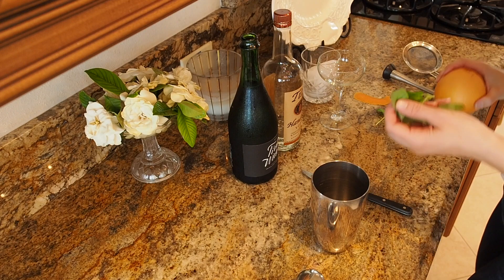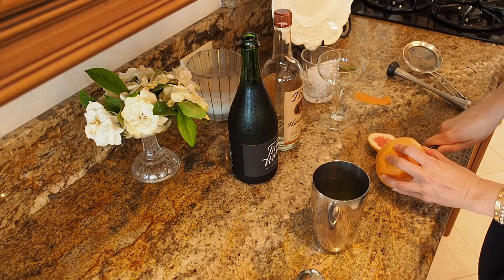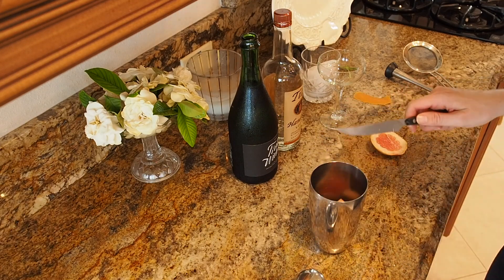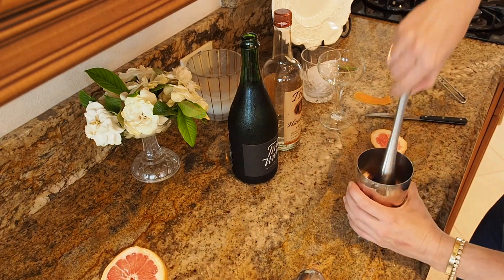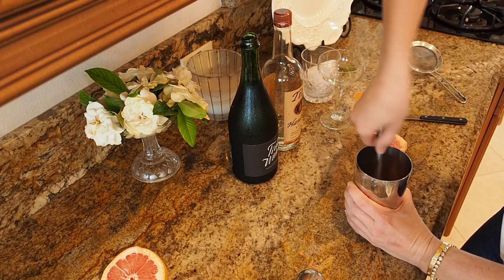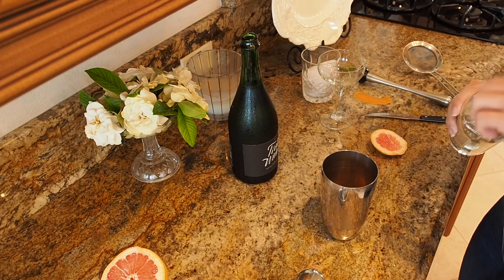The first thing we're gonna do is add a bunch of fresh basil, along with about a quarter of a fresh grapefruit — maybe even a little bit more — cut in wedges. Then we're going to muddle this down to get all that delicious grapefruit juice and basil flavor out. Then I'm gonna add a little bit of vodka, not too much.